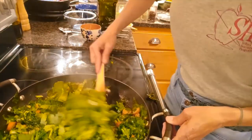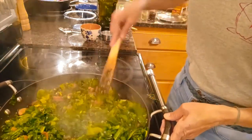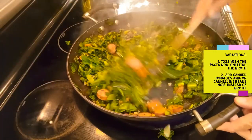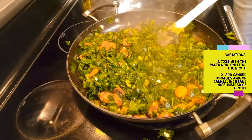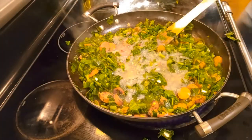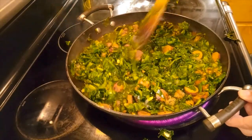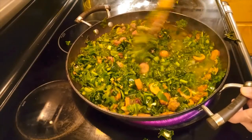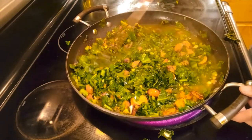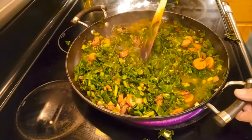Once this kale is all wilted — after about two or three minutes of sautéing — we are going to add our chicken broth. Kale is wilted; it's been about three minutes. Here are our two cups of chicken broth going right in. Turn it back up a little bit, and we're just going to let this stew with the chicken broth for about another two or three minutes. We're really about done with this super easy recipe. If you didn't want to add the chicken broth, you could just toss it with the pasta right then for a different version of this dish.